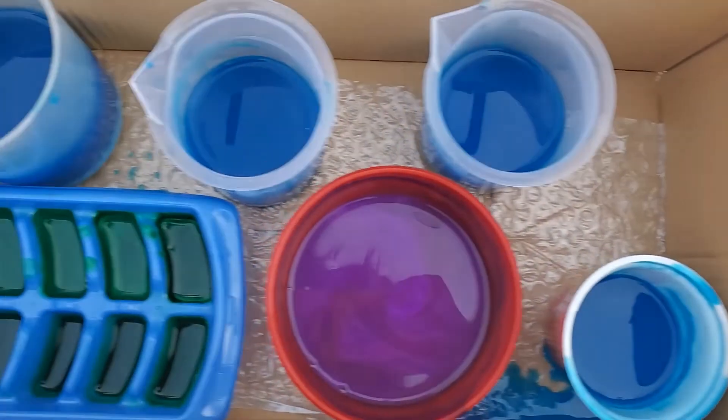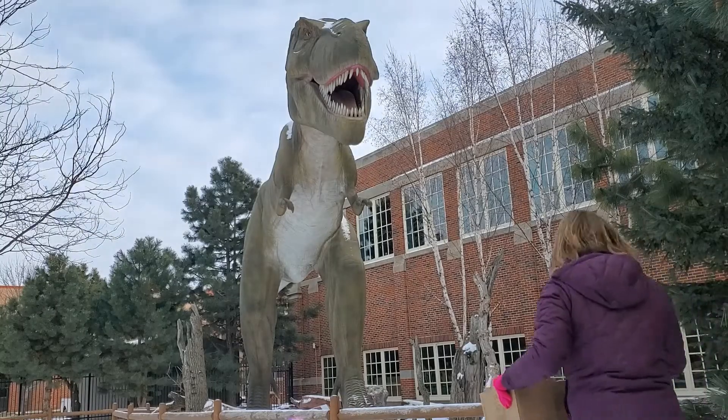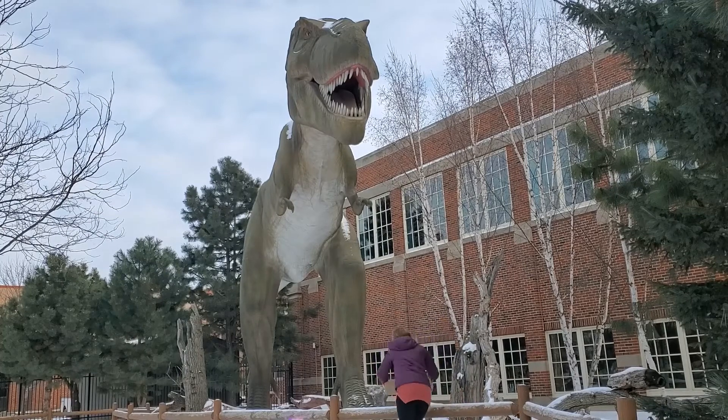Now these are looking ready to go, so I'm going to head outside and have these harden in our outdoor prairie until I'm ready to build with them. If you'd like, you can also set yours in the freezer.